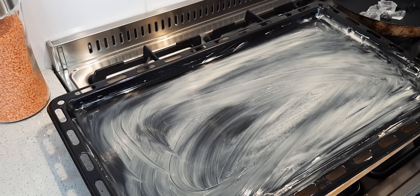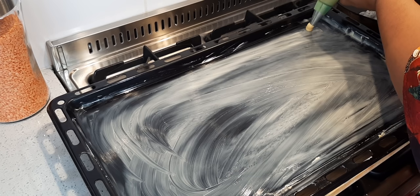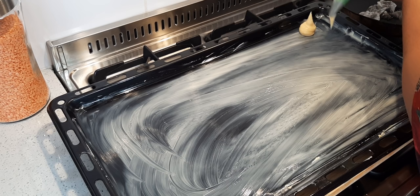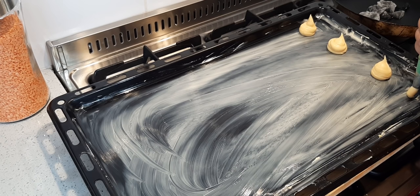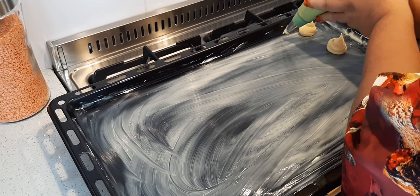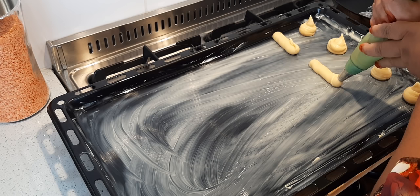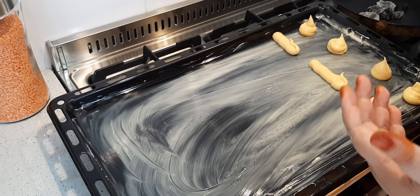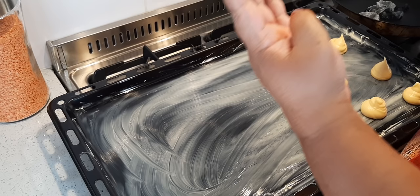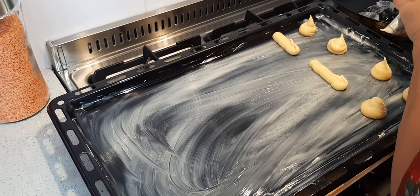I'm going to pipe some of it — for those who have piping bags. Don't worry about the points, you're going to flatten it with some water and your finger. My tip is when you use eggs it's all about the eggs — if it's small eggs use four eggs, if it's large use four eggs, but near the end beat the mixture and just check for that drop consistency, then pipe it.